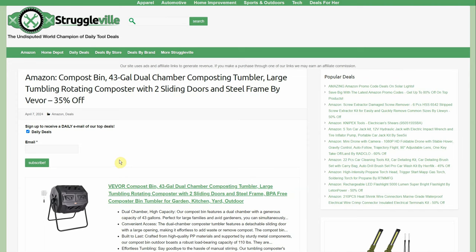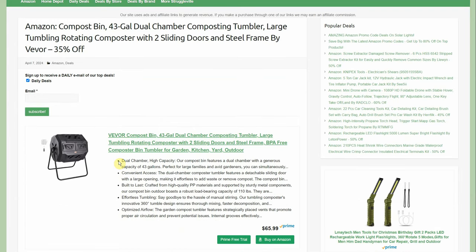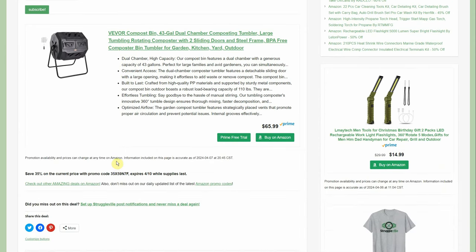Compost bin — 43-gallon dual-chamber composting tumbler, large tumbling rotating composter, two sliding doors and a steel frame by Vorhaven. $65.99 with 35% off through the 10th. I haven't seen as much from them lately, but when brands give me a deal on their own website and offer five or ten percent off, that's just not going to cut it. A 35% discount is much better.